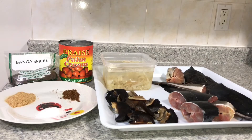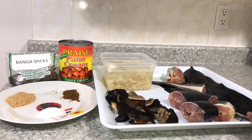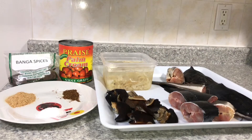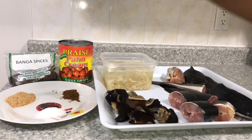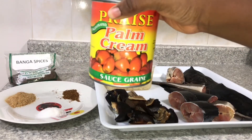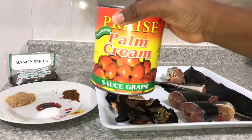Okay guys, let's start with the ingredients. For this soup I'm going to use catfish and snails. I already washed the catfish and snails. I also have stockfish already soaking in hot water because I want it to be really soft. Then I have the palm nuts — this is the magic right here. In Nigeria you have to buy the banga or palm nuts and wash them, which is an annoying process.